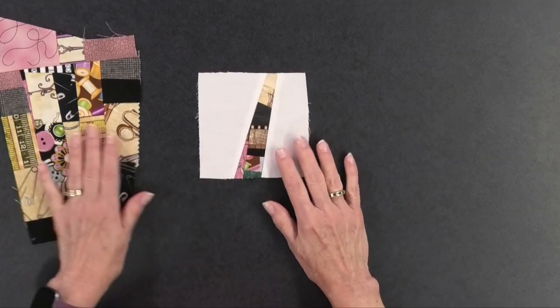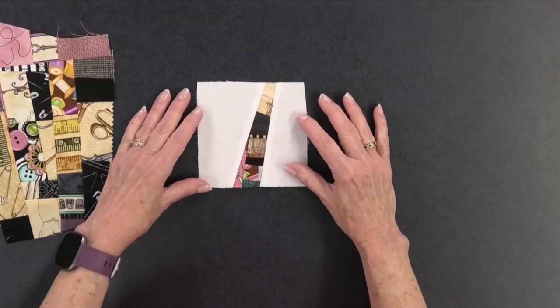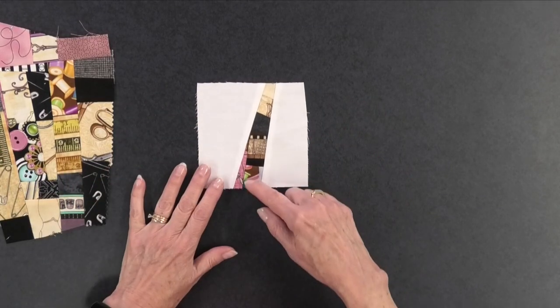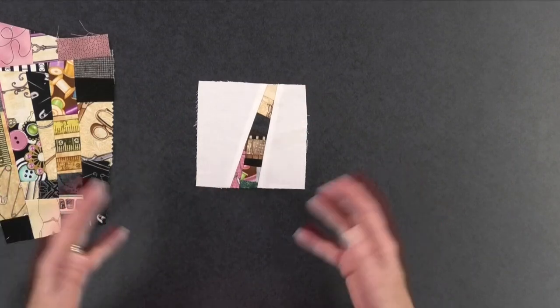So what do you do with that? That's where the other video comes in, where I showed you three different blocks you could make with that fabric, and today I'm working with one of them. This is what I call a slash and insert block. You take a background piece of fabric, cut it — slash it — and then put in an insert made from crumb fabric. You can call these sticks; we'll call them sticks to make it easier.